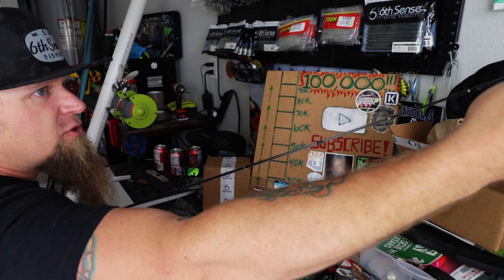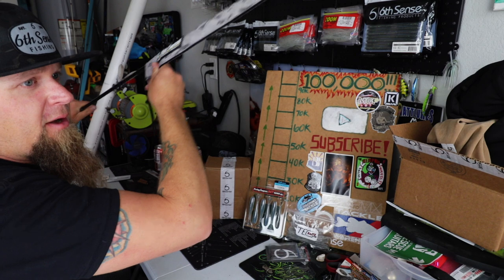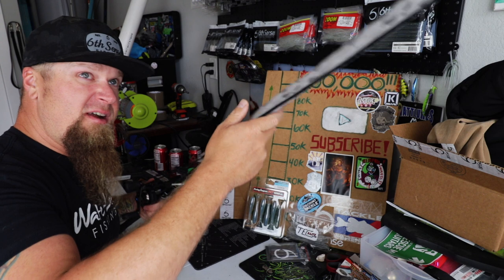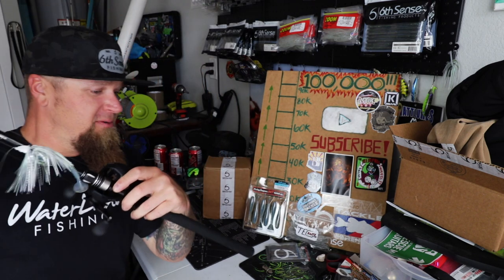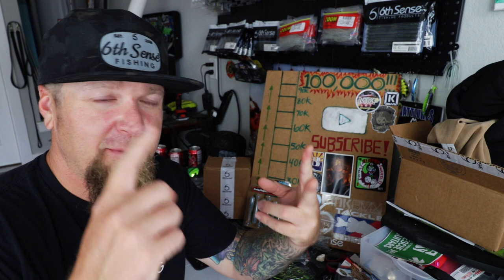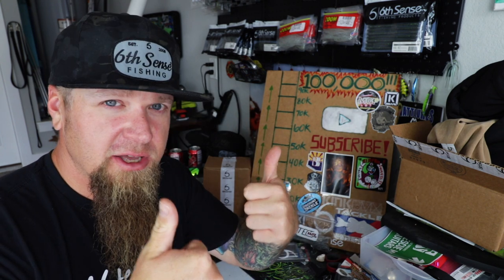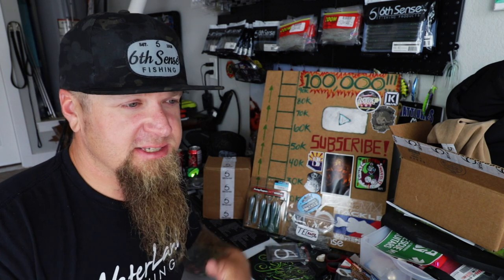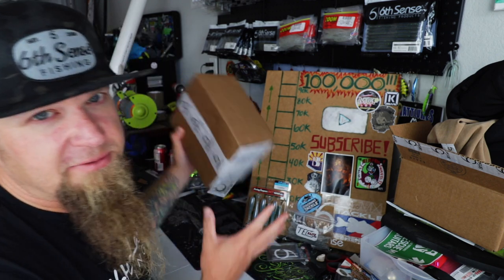Sorry for the background noise, dudes — as soon as I came out here and set up the camera to start recording, they fired up the bobcat and started moving boulders. Two new rods added to the arsenal, set up with new baits — got the Jackhammer and the swim jig. Unicorn and Sensory Series. If you guys are interested in scooping up either one of those rods, sixthsensefishing.com, JR10 at checkout — 10% off everything on the website. Now let's crack off into this box.